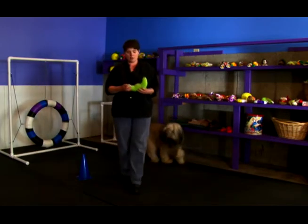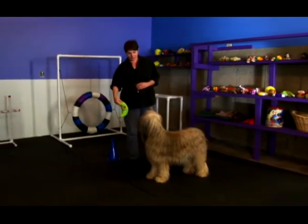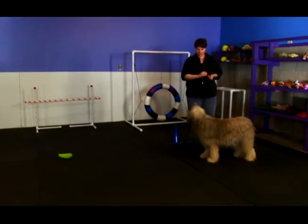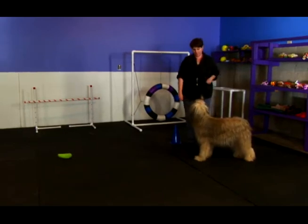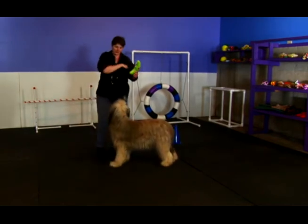Let's make it a little bit harder for her — I'm going to use a toy. And I'm going to make it even a little bit harder because I'm going to throw this toy. Ursa, leave it. Good girl. Leave it. Good girl.